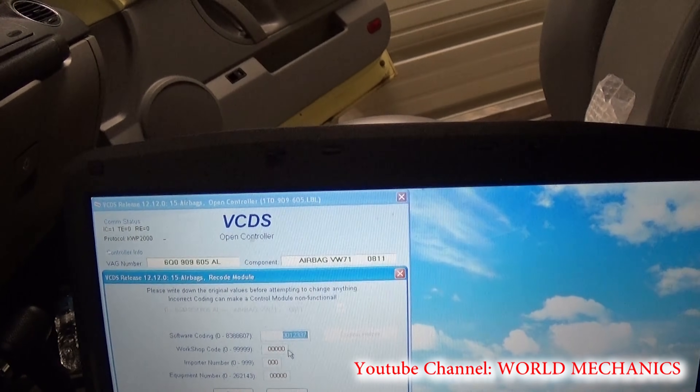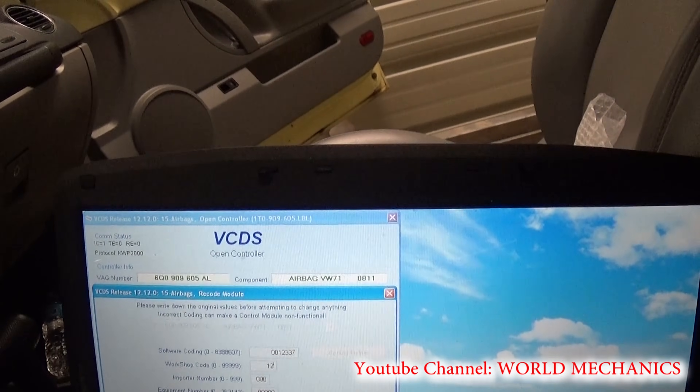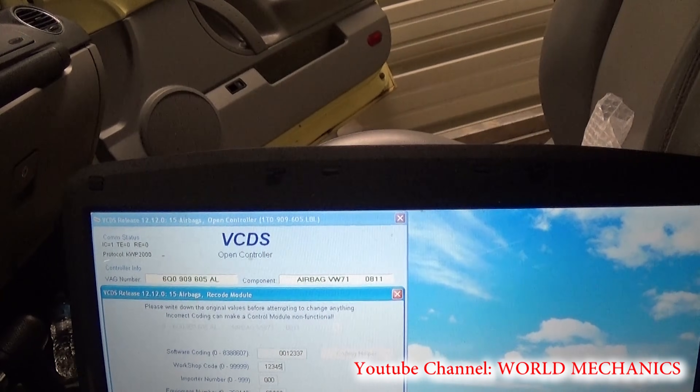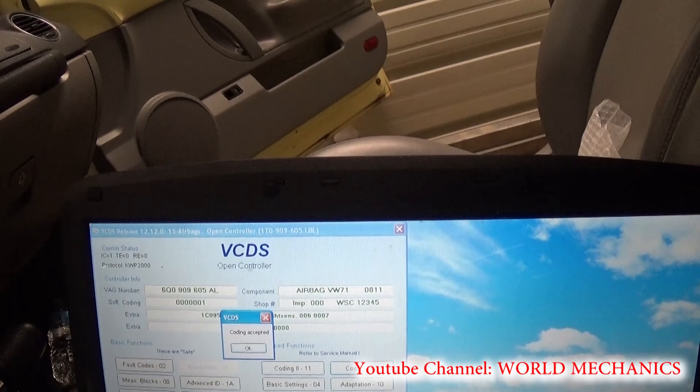Now we are going to put in the workshop code — 1 2 3 4 5 — and then we click 'Do It'. Coding accepted.